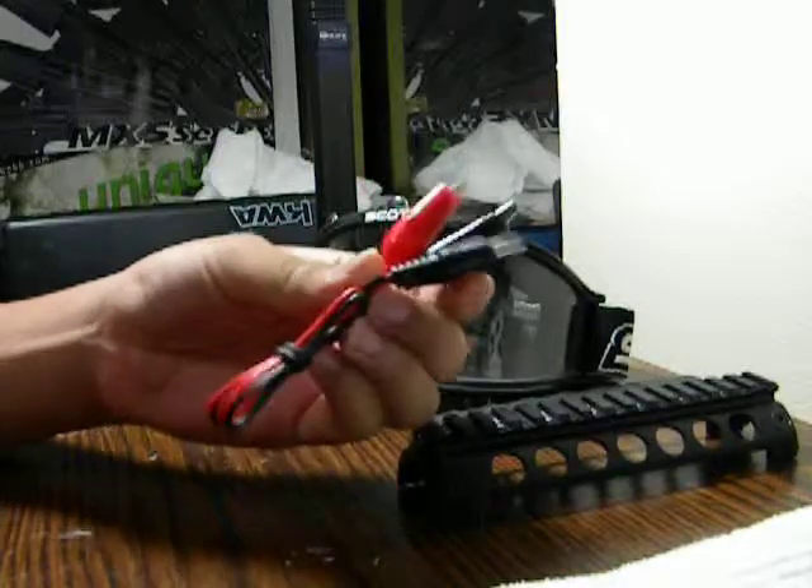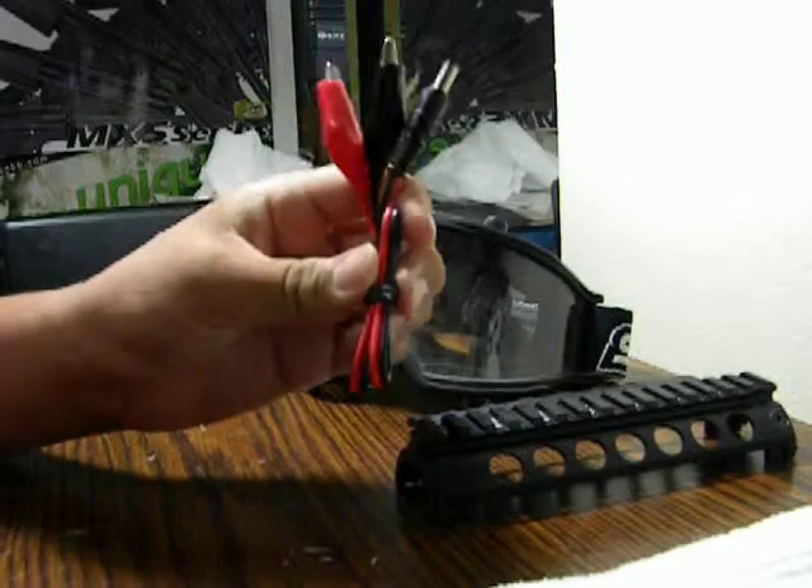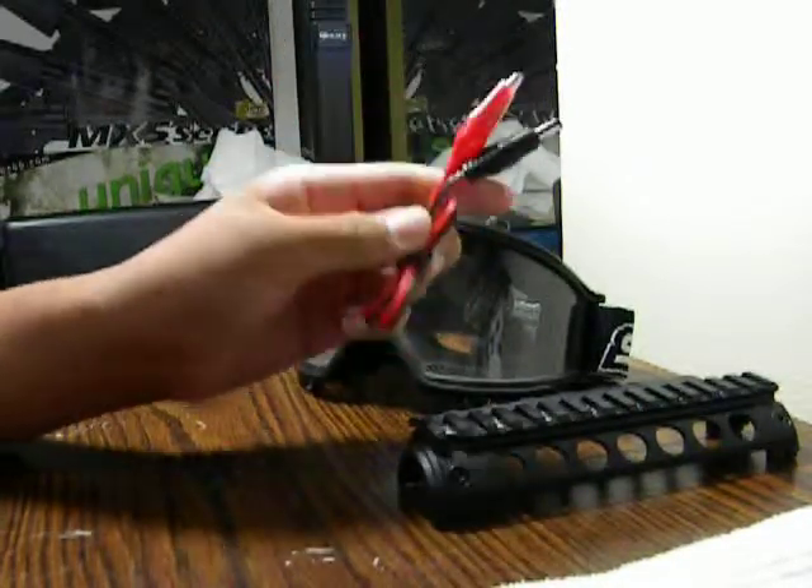Lipo charger cord. Not bad — this is interesting enough. I saw this on the forum itself and somebody had the lipo charger and I have the cord, so I'll be contacting that person shortly.